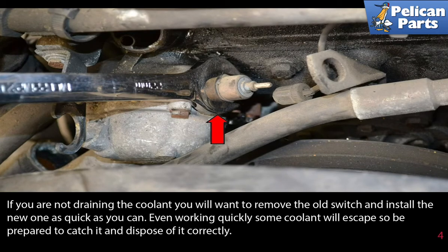If you are not draining the coolant, you will want to remove the old switch and install the new one as quickly as you can. Even working quickly, some coolant will escape, so be prepared to catch it and dispose of it correctly.